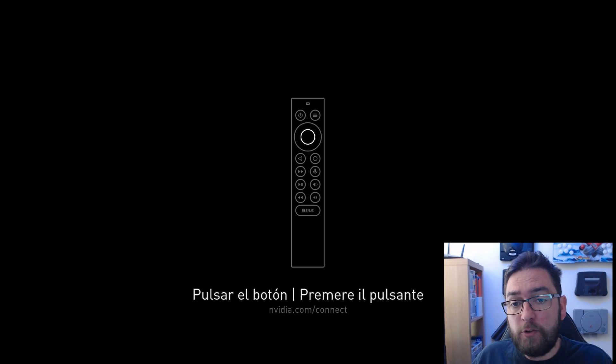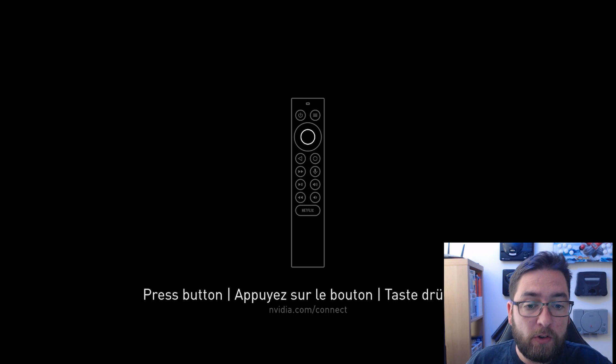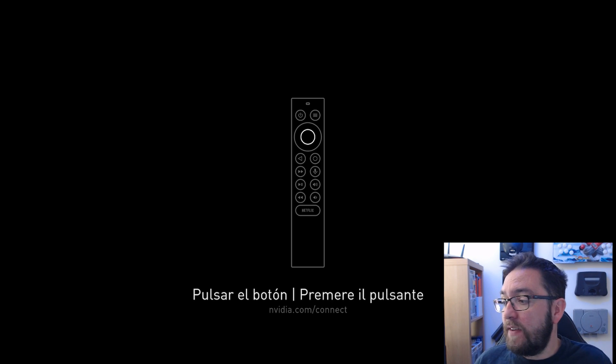We will most likely be giving one of these away soon to one of our loyal watchers. We sent one out to one of the most interactive followers we have. So if you want to get involved in that, make sure you're dropping those likes, shares, subscribes - the usual stuff. And we will put some links underneath if anyone wants to buy an Nvidia Shield.